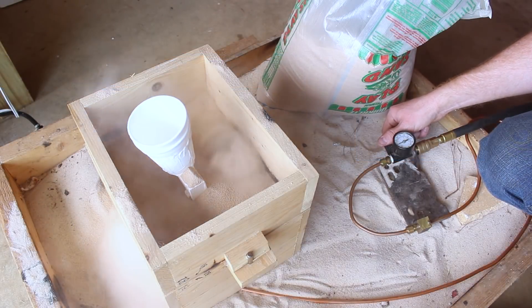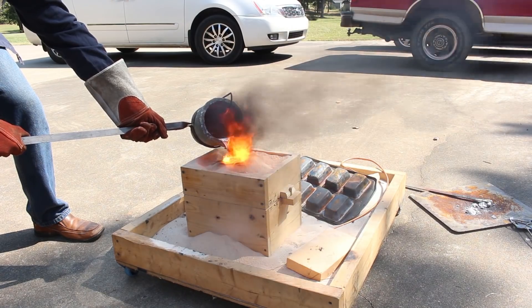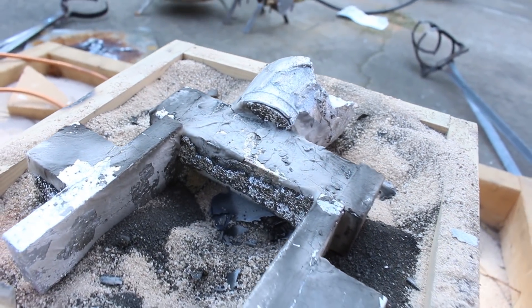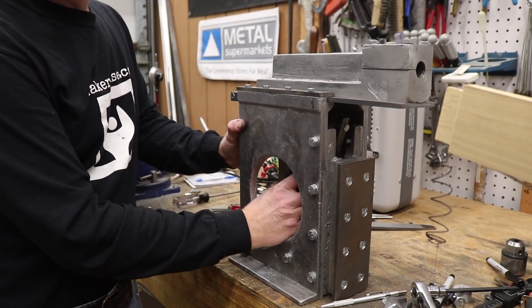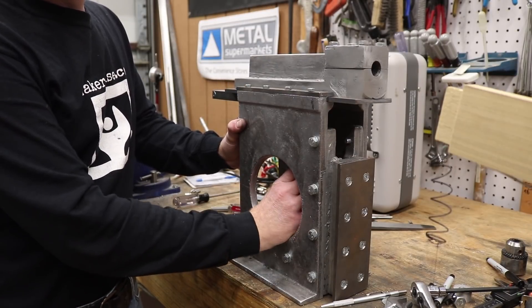In the last video I created a fluidizing bed for casting lost foam patterns. I had to recast the bosses, and in this video I'm going to clean up the bosses and finish off the yoke. By the end of this video you'll get to see the shaper with the yoke connected to the ram, reciprocating as it will when it's cutting material.